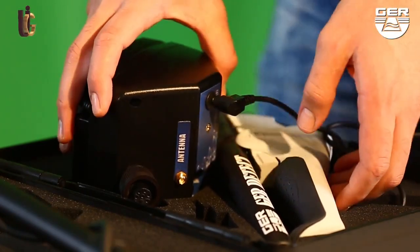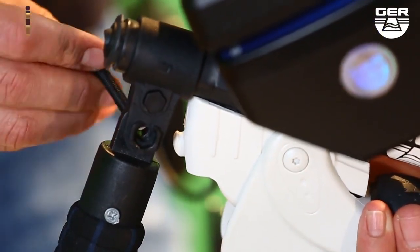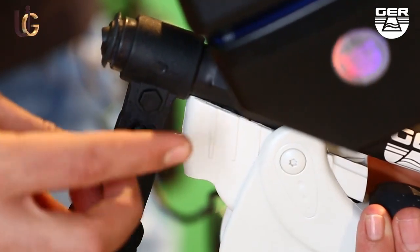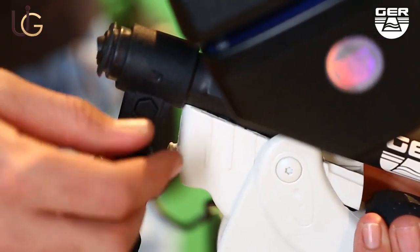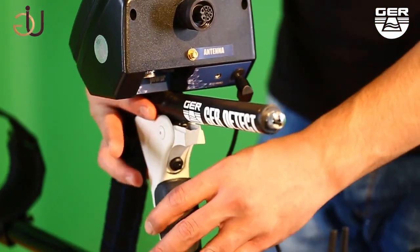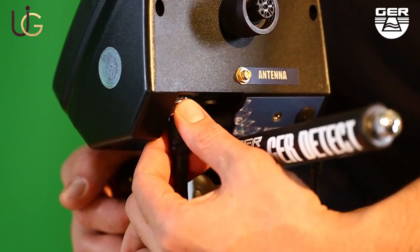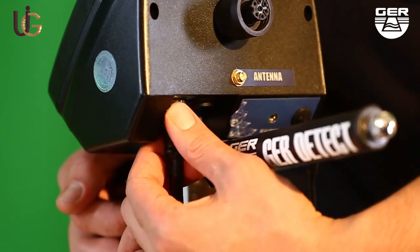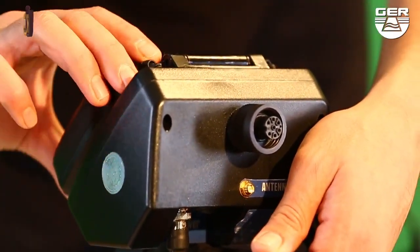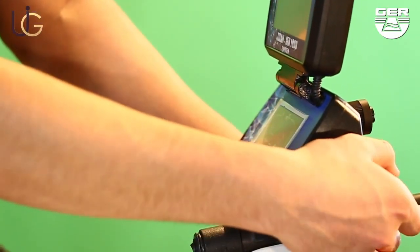For the pulse induction system, connect its battery, then fix the search disk holder. Unfold the grip of the device and connect its cable to the device. Open the screen and turn on the device by pressing the on/off button.